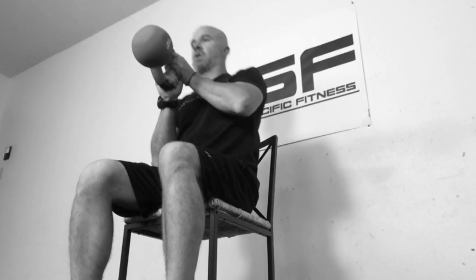So we're going to cross grip it, bring it up, blast it out, then back down. Bring it back up, back down, back up, back down. Then go ahead and put it down.